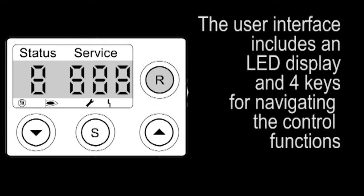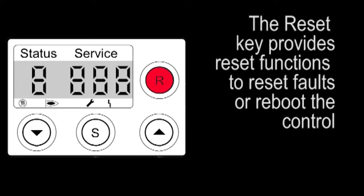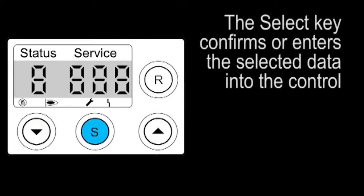There are four keys for navigating the control functions. The reset key provides reset functions to clear faults or reboot the control. The up and down keys allow movement through the various menu items. The select key confirms or enters the selected data into the control.